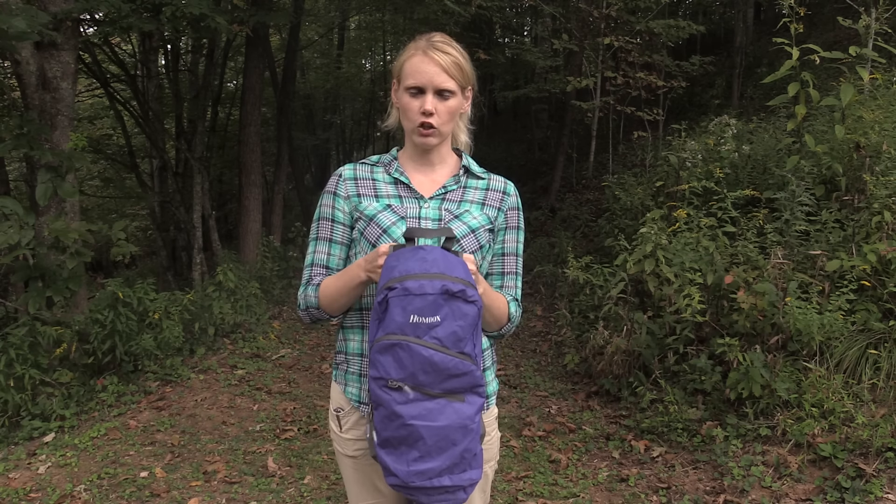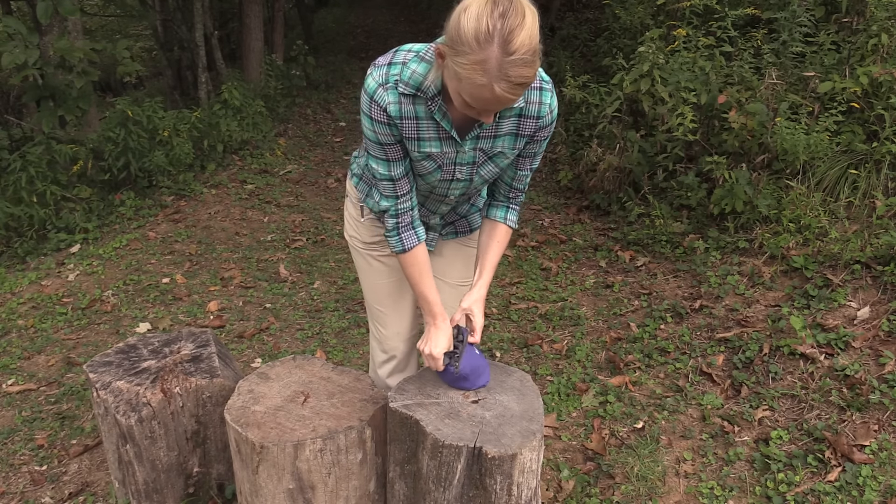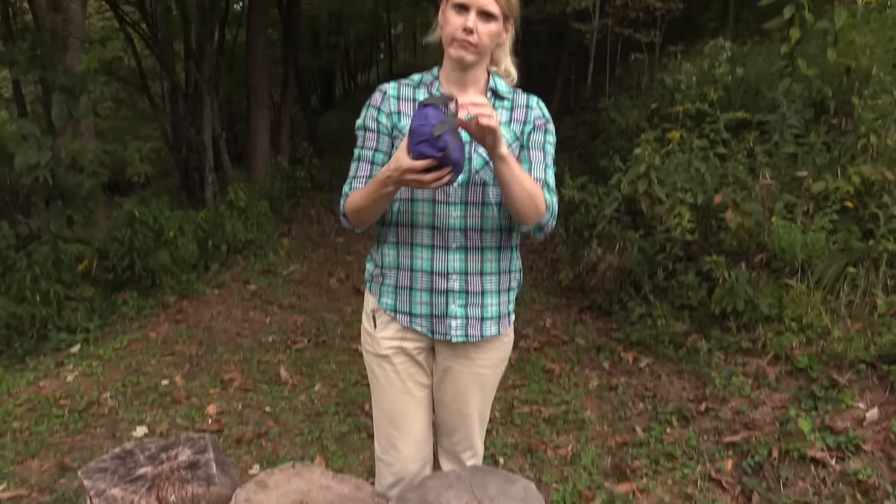I'm going to show you how to pack this backpack up — that's a great feature for several reasons. It folded up to about the size of a sandwich, which is great for storage and takes up a lot less space. It's also great if you're out on a multi-day trip and want a smaller pack during the day — this packs up easily and weighs practically nothing. Let's take a look at how quickly and easily you can pack it up. And we're done — that took maybe 30 seconds. Throw it in your larger backpack, take it with you, or throw it in the closet.